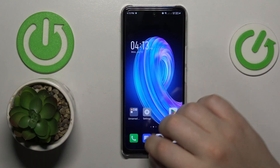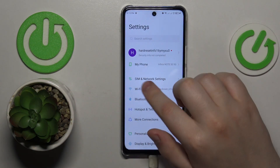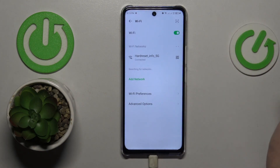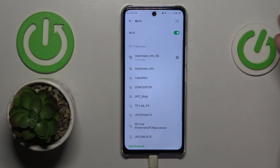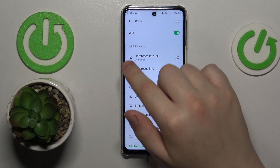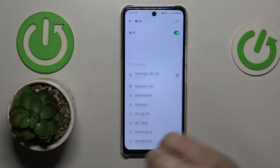First you will need to launch Settings, then enter the Wi-Fi category. Make sure that your phone is connected to whatever Wi-Fi network you want to share. Then, in front of the respective Wi-Fi network, tap the QR code icon.